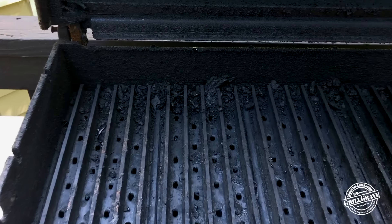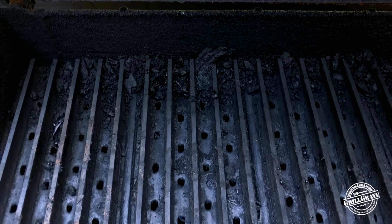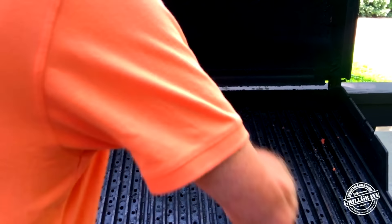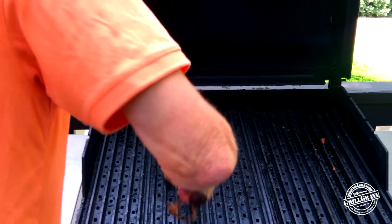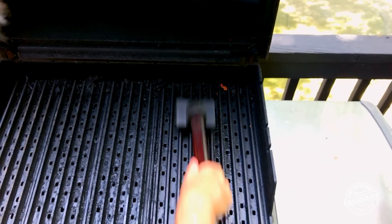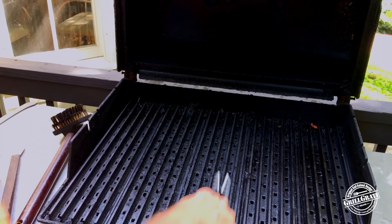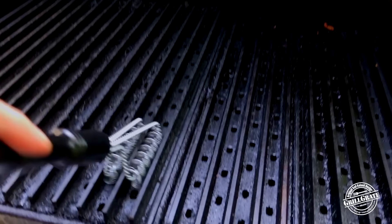So I saved my Weber Genesis and kind of preserved the mess. The last time I grilled over here was Korean short ribs with a very sweet sauce, and I was really aggressive with the sauce — you can kind of see the remnants of the sauce there. I also want to point out the debris in the back. I have not deep cleaned these grates in three months.